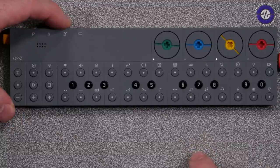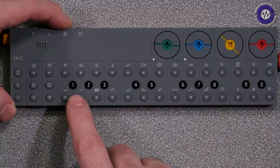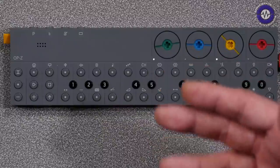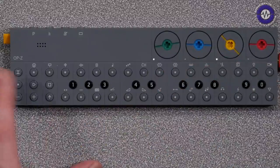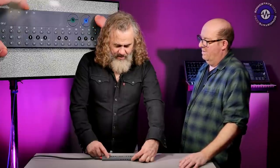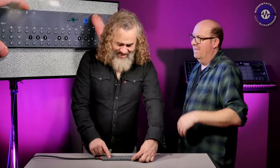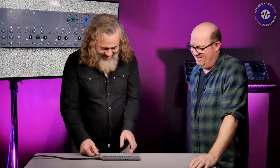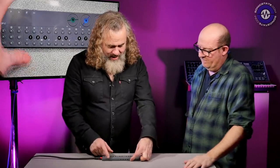The metronome — if I hold this down, it shows numbers via the LEDs. We're at 127 BPM. You can see, without the screen, we're getting a lot of information. And as I change it... the metronome even counts in different languages — very Teenage Engineering, being able to dial in a metronome in different languages.